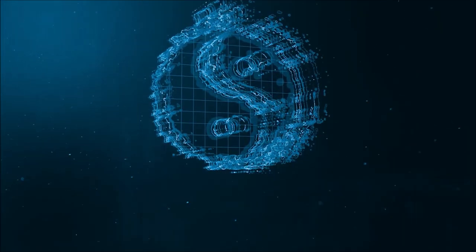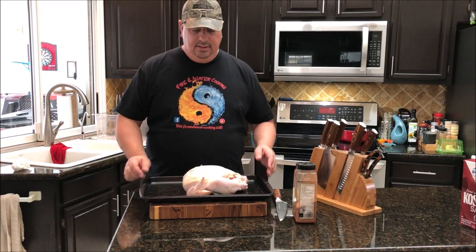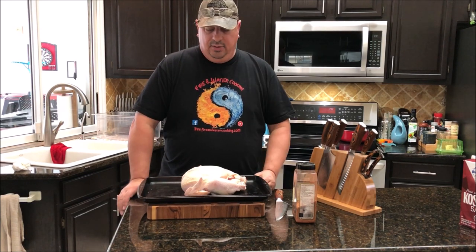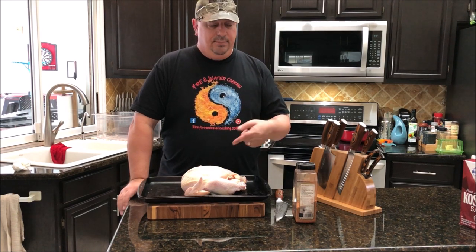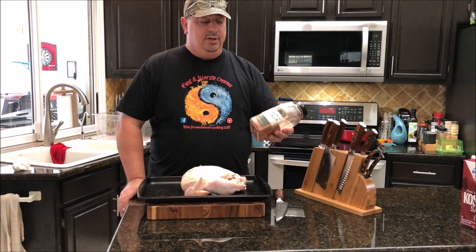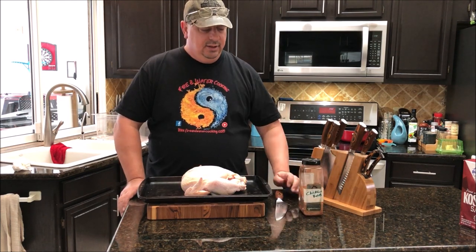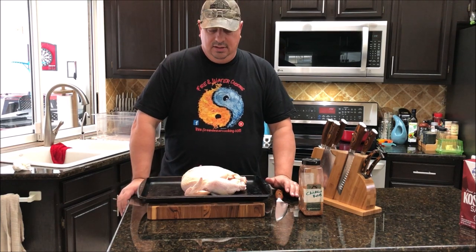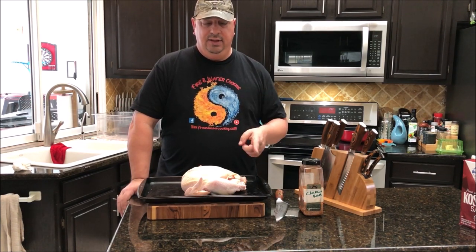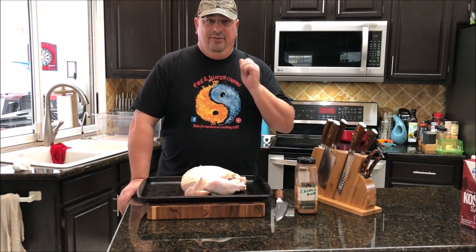I got my whole Costco chicken out of the package, rinsed it off, and got all the guts out. I'm going to keep it whole and hang it. I'm putting on my basic poultry rub — ingredients are below — it's pretty much kosher salt, paprika, onion powder, garlic powder, and Italian seasoning. The paprika gives it a nice color and the salt will brine it. I'm going to dry brine this for about an hour and a half in the refrigerator before putting it on the hanger.